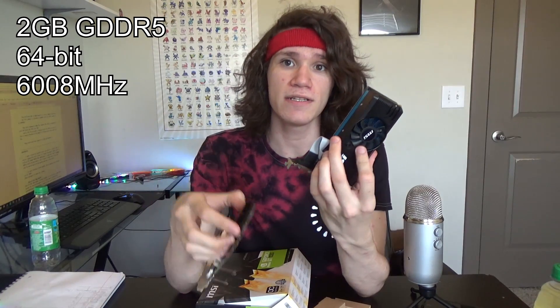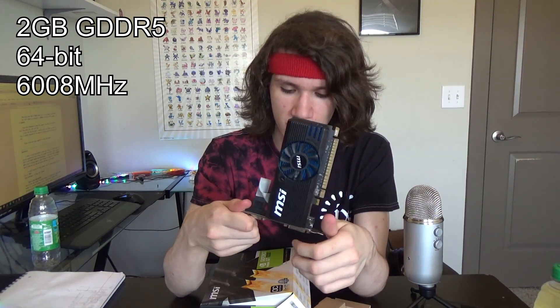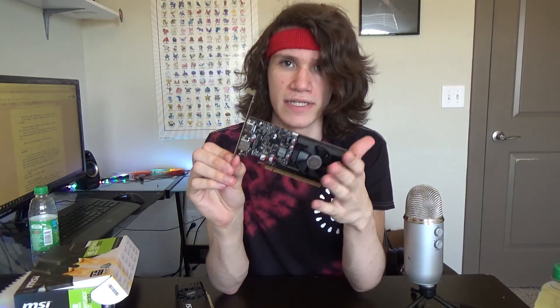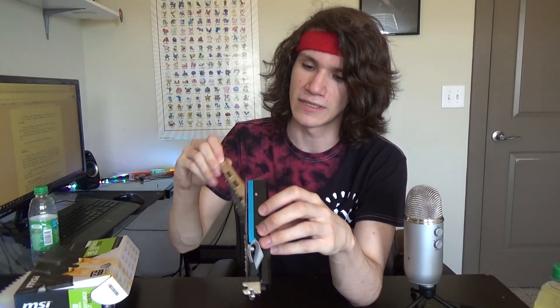The GT 730's memory is clocked at 5000MHz, while the 1030's is at 6008MHz. Both cards recommend a 300W power supply as a minimum. The 730 is estimated to pull 49 watts, while the 1030 only pulls around 30 watts — pretty impressive thanks to Pascal. The 730 has three ports supporting up to three displays, while the 1030 supports only two. Both cards support DirectX 12 and OpenGL 4.5.